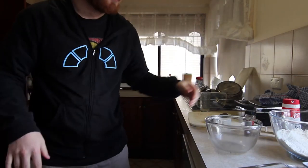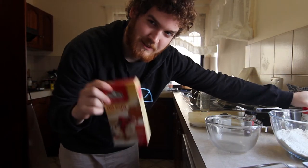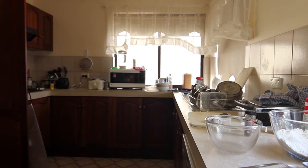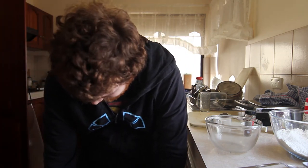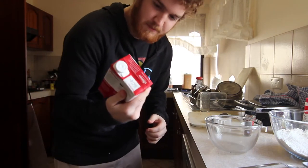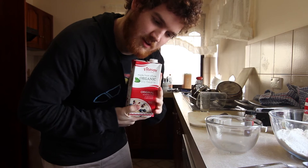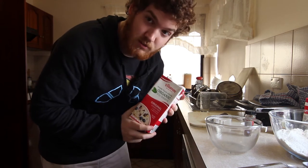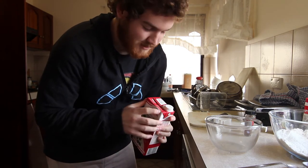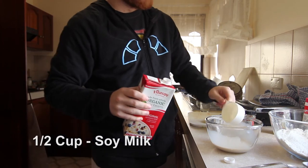Now for wet ingredients. First, tell them they're pretty, and you've never met anyone quite as sexy as egg replacement. Preheat the oven! Don't forget to preheat the oven — I think that's important. Can Vitasoy please give me money to have their product in this video? Or maybe pay me to cease putting their products in my videos, depending on how good or bad these donuts turn out. I need money. Got your half cup soy.